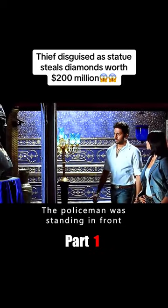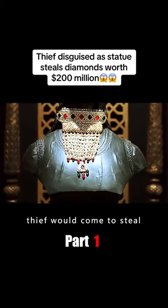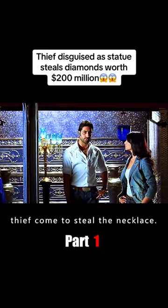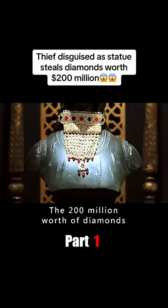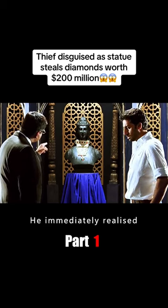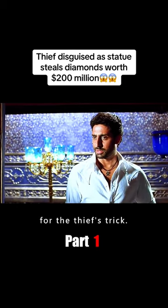At the same time, a policeman was standing in front of another display case in the museum. He had believed the thief would come to steal a gold necklace worth 250 million, but after waiting half an hour, no thief appeared. While he was wondering what was going on, the museum director informed the police that the 200-million-dollar diamonds from the necklace had been removed separately and sent to an exhibition. The policeman was baffled, then immediately realized — the thief's real target was the diamond. They had fallen for the thief's trick.